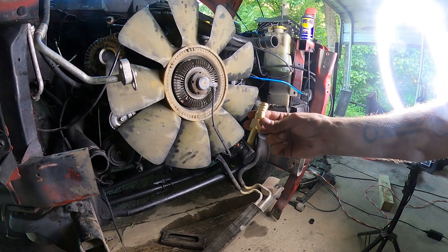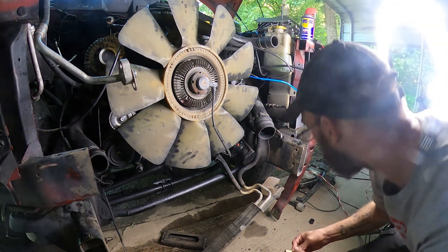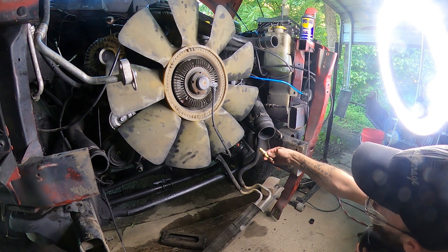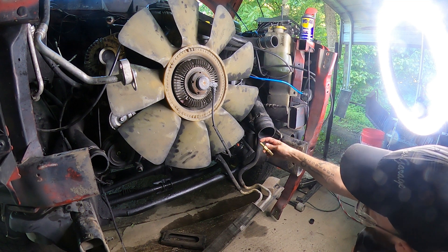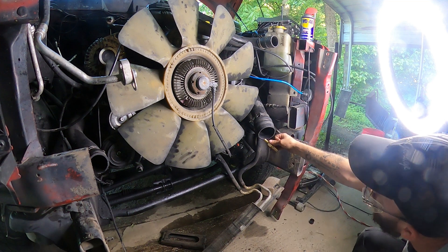This adapter for the power steering return line will go right here, coming off of the power steering cooler and back into the reservoir on the 12 valve. It's a smaller line on the 12 valve, so that's where this adapter is needed to feed back into the reservoir.